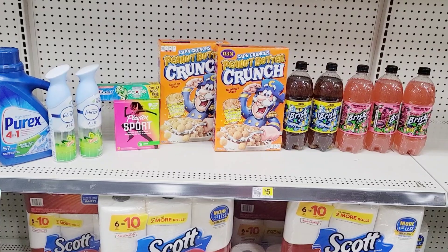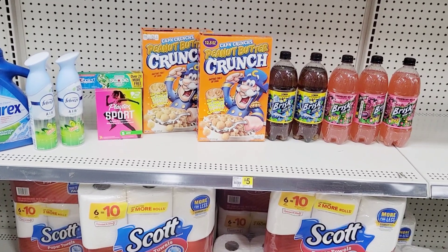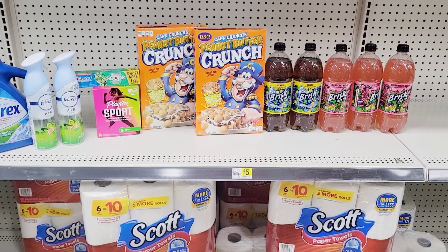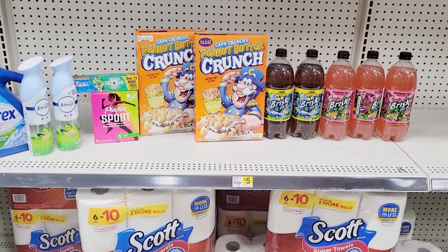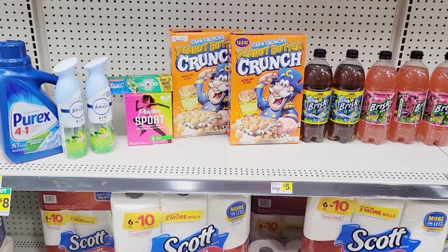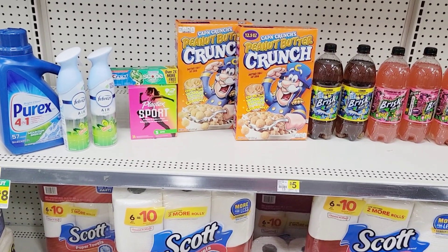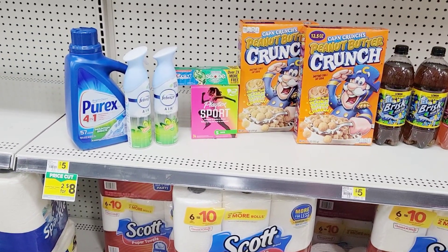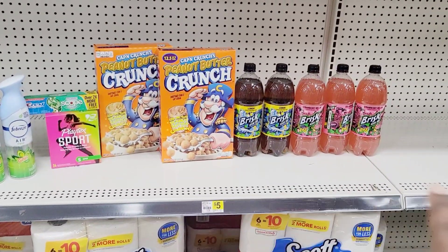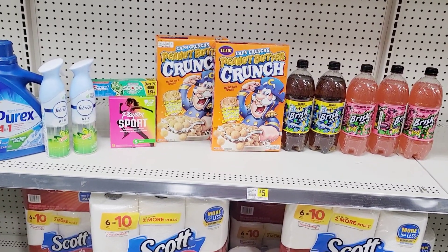These were just simple deals — honestly I don't feel like we have great digitals this week, just okay ones. The best digitals to put in your scenarios are the Febreze, the Playtex, the dollar Crest which is a money-maker, the Febreze again as a good coupon, and the drinks. I did not put any chips in my scenarios because I'm not sure if they'll fix the glitch by Saturday.